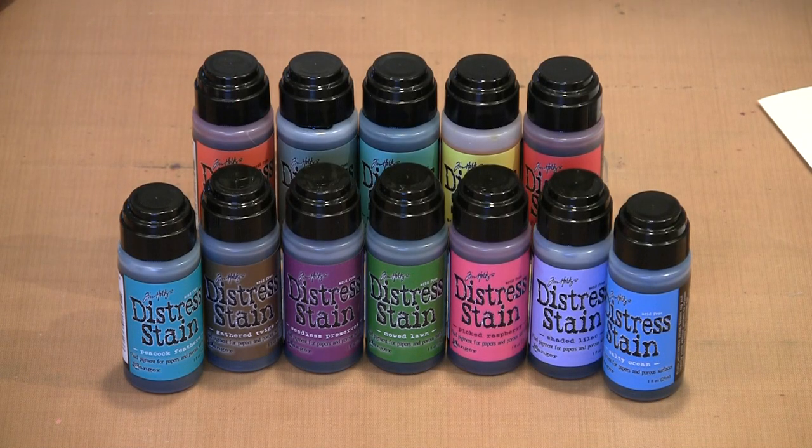Ranger recently released the Seasonal Distress colors in the stain line, and we're going to work with these 12 today: Evergreen Bough, Festive Berries, Gathered Twigs, Iced Spruce, Mowed Lawn, Peacock Feathers, Picked Raspberry, Ripe Persimmon, Salty Ocean, Seedless Preserves, Shaded Lilac, and Squeeze Lemonade. We'll play with them all and see what they can do.